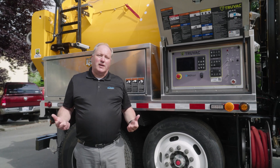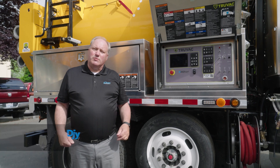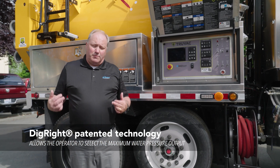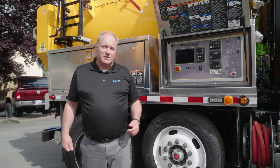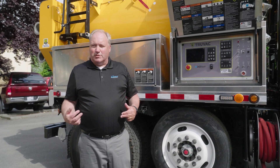Everything's simple in these new Vactors — it's all one-touch controls. There's also the Dig Right technology, which allows you to set your pressures so they don't go above the requirement when you're digging around nested utilities such as fiber optic cables. You don't want to cut the jackets on them. It allows the truck to do the managing and not so much the employee.